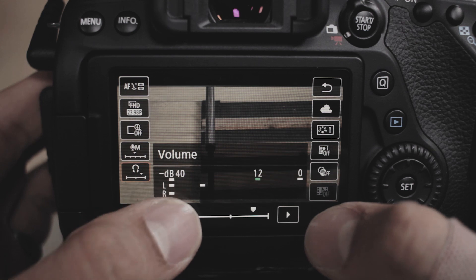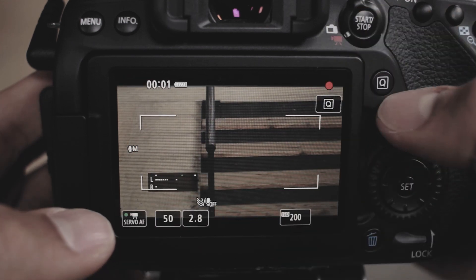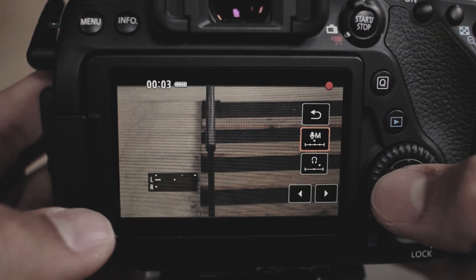Something I really like that even my GH3 didn't have: the 80D has audio meters on the screen all the time. My GH3 had them but they went away after about a minute of recording, so you just had to hope there weren't audio issues. With the 80D they're on the screen constantly, and you can also adjust levels while you're recording — something the GH3 couldn't even do. You can also adjust your headphone levels. Props to Canon for that.